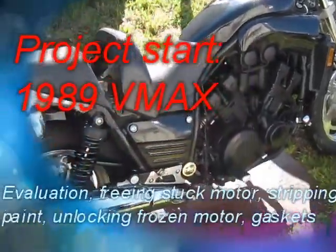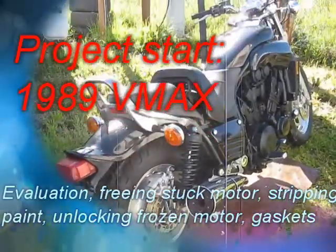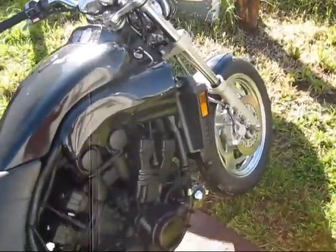Good morning folks. This is the start of another project. This is a 1989 Yamaha V-Max.